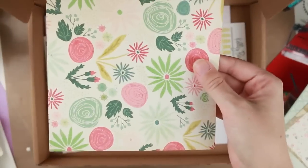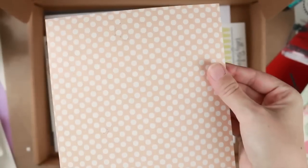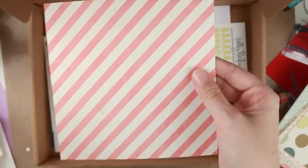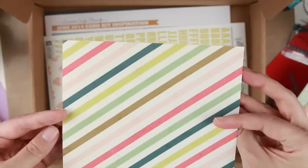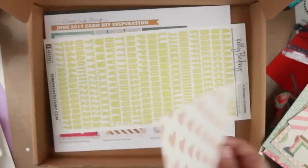Maybe a mixed media journal or something. I really like these papers. Some brown stripes, some dots, zigzags, pink stripes, brown hearts, some frames, more stripes, red hearts, and some yellow stripes.